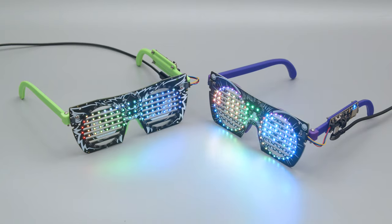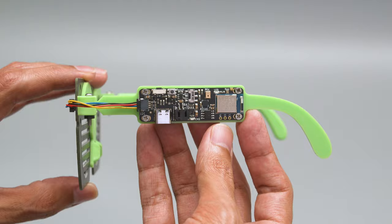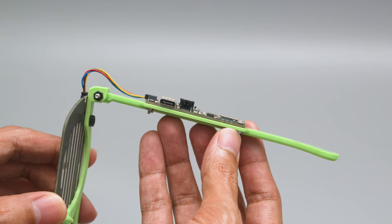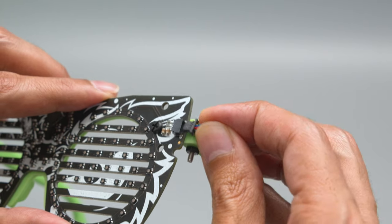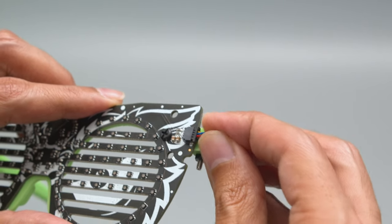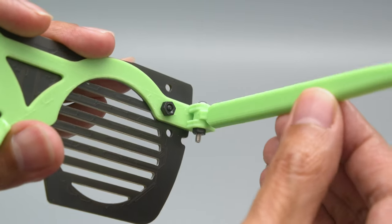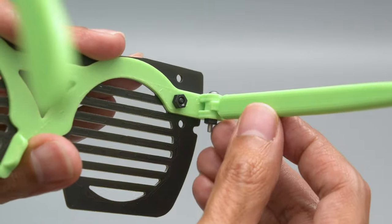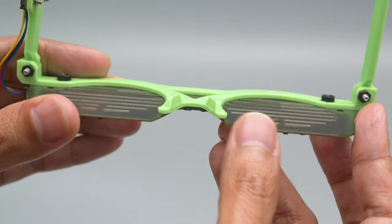You can 3D print your own set of frames and attach it to the PCBs with hardware. The LED glasses driver board is secured to the frame with M2 screws and nuts. The LED panel is connected with the Stemma QT cable so there's no need to solder any wires. The hinges and two arms are attached to the frame with long screws and a set of hex nuts, and with the built-in nose pads you can wear them more comfortably.